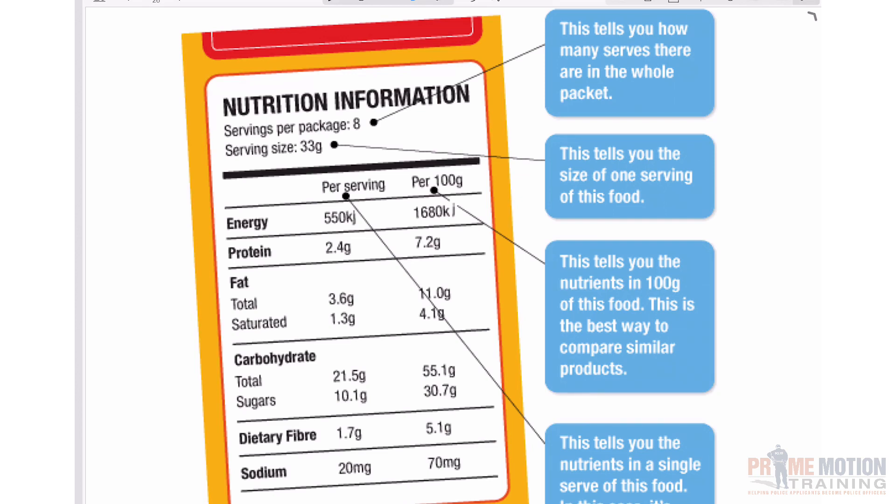I want to start this section by looking at some nutritional labels. In this section of the exam, you might be presented with a nutritional label, or it could be some type of graph, chart, or form of data presented similarly, and you'll need to identify certain parts of the information and then do calculations based on the type of question. It could be any type of calculation — a percentage, a simple multiplication or division, and you might have to convert some sort of measurement.